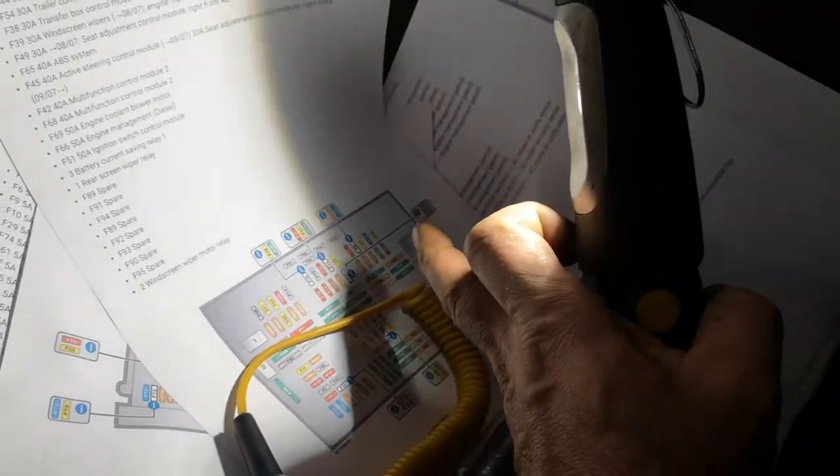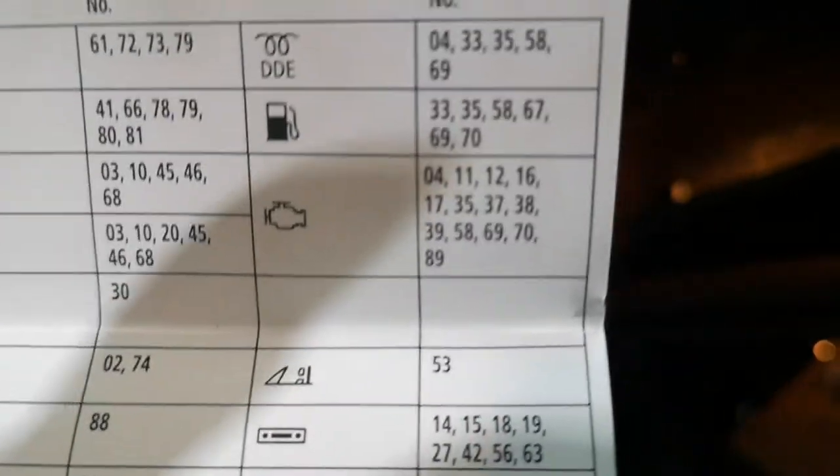Now in the glove box, in that famous fuse panel behind there, we've got quite a few engine management fuses. The best and easiest way to know which ones they are is to pull out this panel and come here and see that the engine management fuses are all grouped together by BMW — you can see them right there.